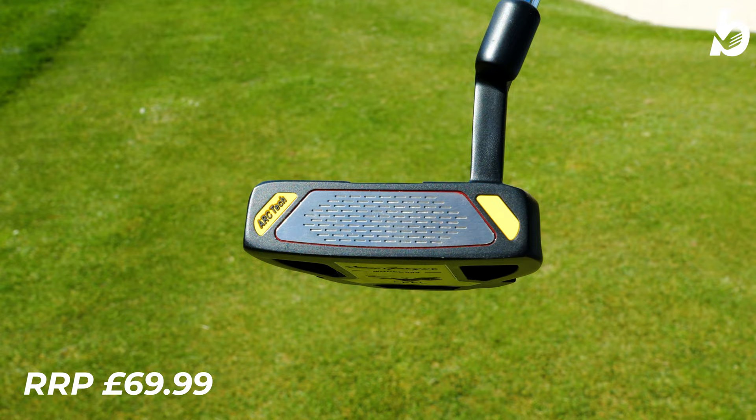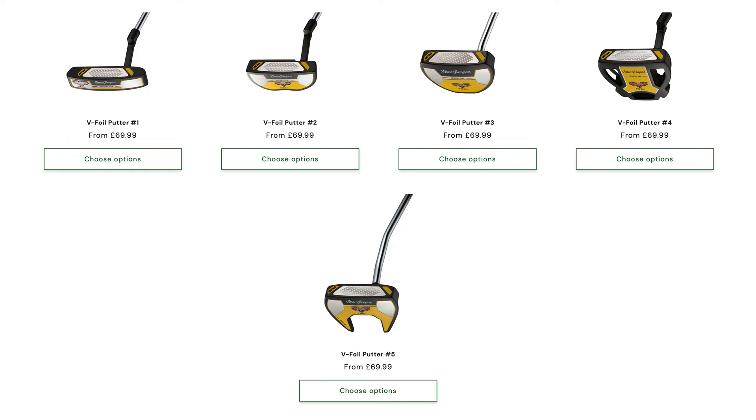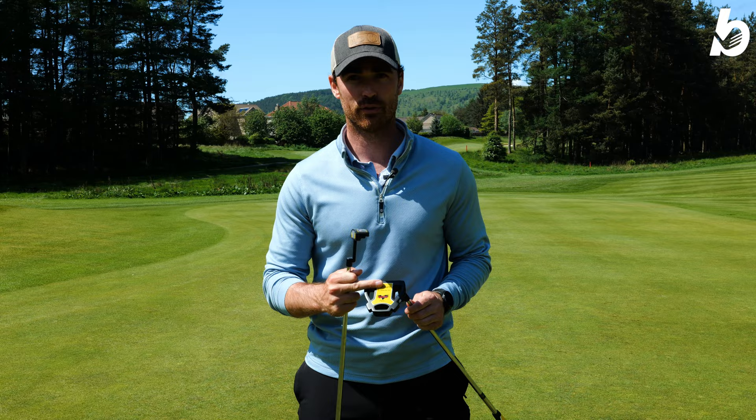Now, these are only $69.99, so if you are price conscious about getting your gear, then stay tuned because these could be for you. The V-Foil comes in five different heads — a mid-mallet, three other mallets, and a blade option. We've got the 04 model and we've also got the 001 model as well.